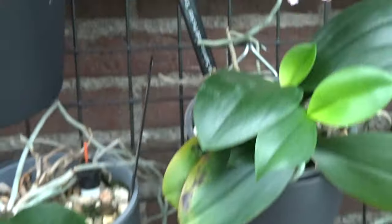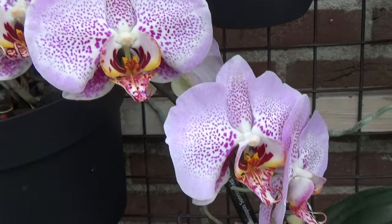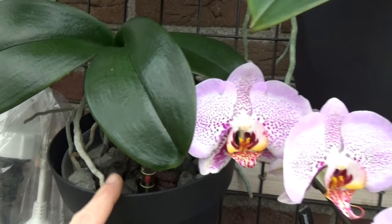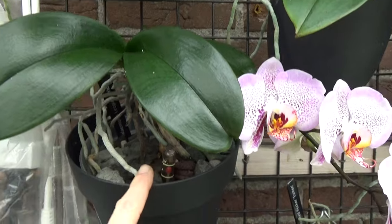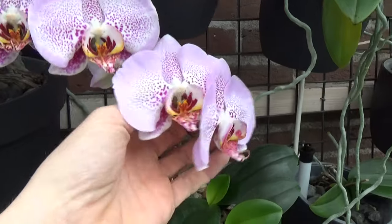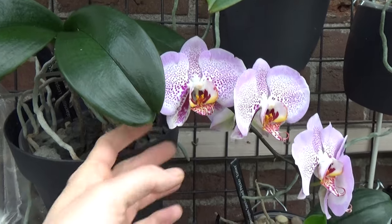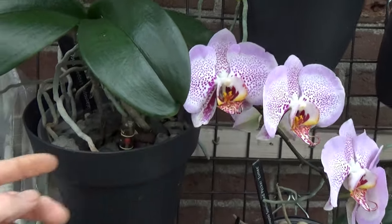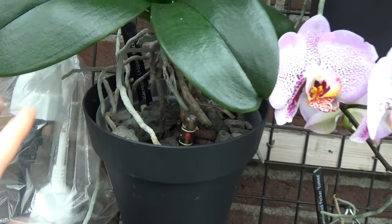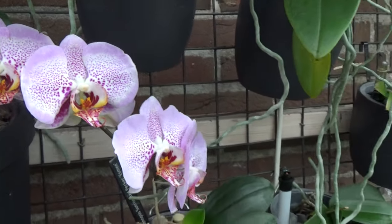Up here we have this beauty. I nearly lost it — I have this one for years and years. I was trying semi-hydroponics and didn't know how to do it properly. But she is coming back. As you can see, we have a lot of roots and she is starting to bloom again. I think it was last year also in bloom, but the spikes and especially the blooms are getting a bit bigger. This is Phalaenopsis Leopard's Prince.